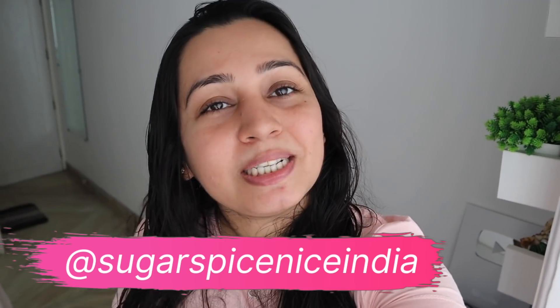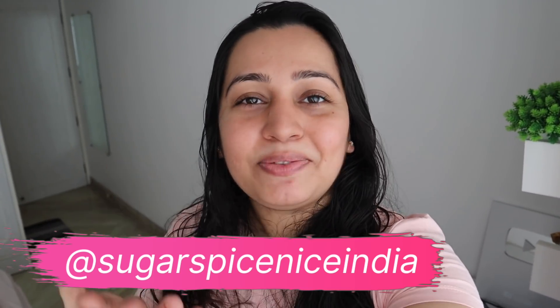Hi everyone and welcome to Sugar Spice Nice, my name is Shweta. In this video I'm taking you through a day in my life. This is not going to be a regular day where I go out and film outside food videos — instead it's a day I'm taking for myself, kind of like my day off. I thought of bringing you guys with me, showing you how I relax, rejuvenate, and pamper myself a little bit. The last couple of weeks I've actually been shooting content back to back and I thought I needed a day to chill and engage with you guys, since it's been a while since I filmed an informal vlog.